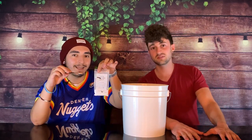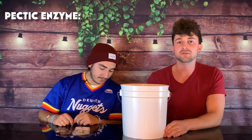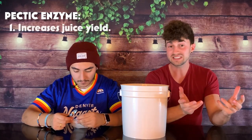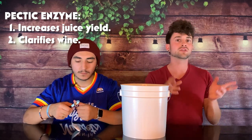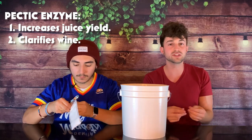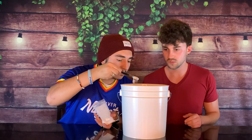Once your strawberries are sufficiently crushed, what's our next step Ryan? We are going to be adding pectic enzyme. What does pectic enzyme do? It improves clarity and juice yield in your wine. Pectic enzyme breaks down the gelatinous, fibrous material in fruit known as pectin, so that the fruit releases more juice. It also reduces the hazy, cloudy appearance of wines as they ferment and age — getting rid of what's called pectin haze. By breaking down carbohydrates into simple structures that don't reflect light, it makes the wine more transparent. We're going to add half a teaspoon of pectic enzyme — the ratio is half a teaspoon per gallon of wine.